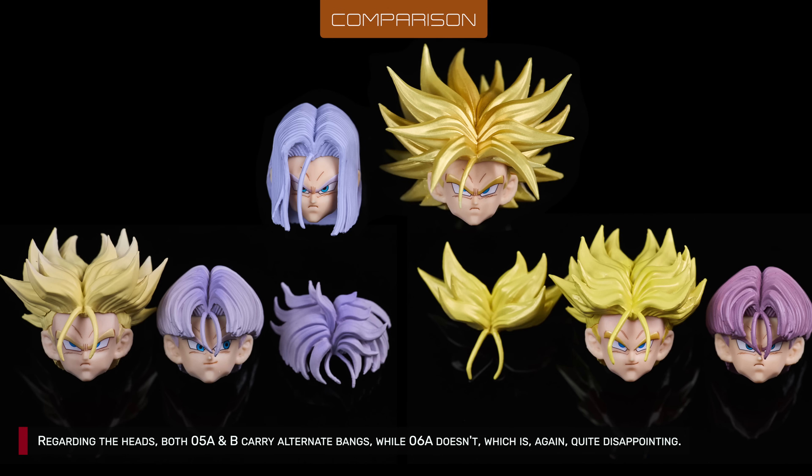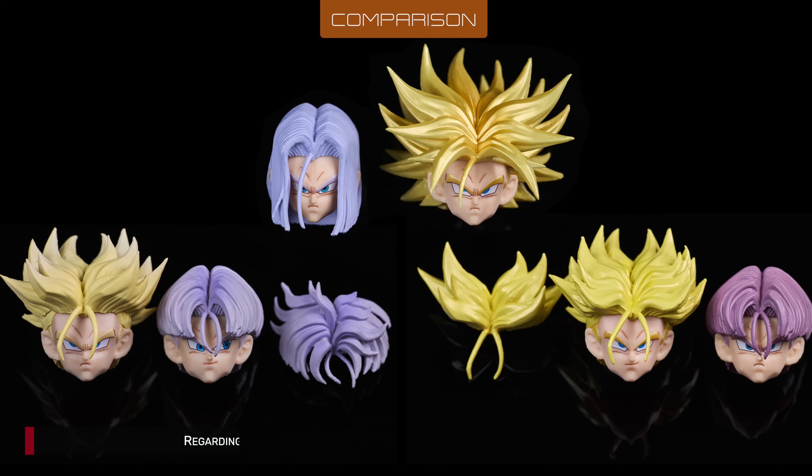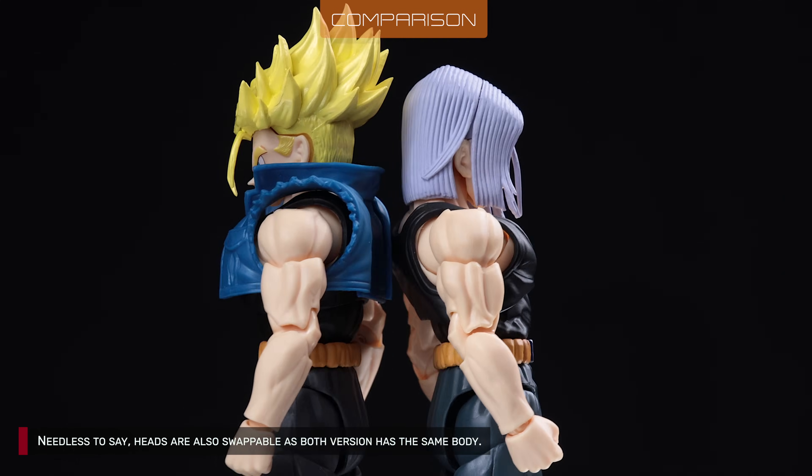Regarding the heads, both 5A and B carry alternate bangs, while 6A doesn't, which is again quite disappointing. Heads are also swappable since both versions have the same body.